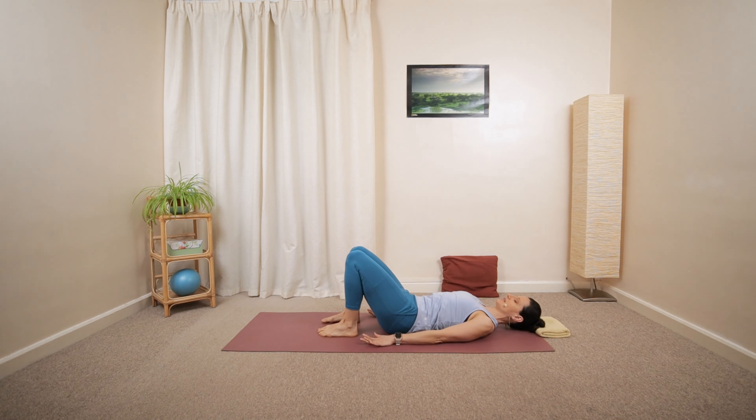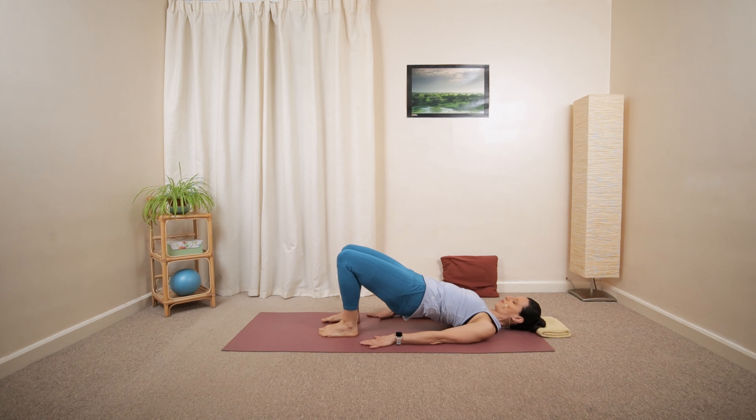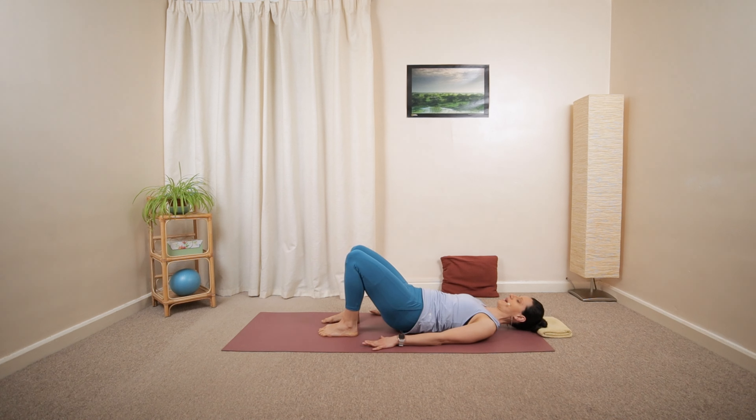Tilt the pelvis underneath, lift your hips off the ground bone by bone at a time, squeezing the glutes. Keep your lower back nice and long. Hold the position for a deep inhalation, then long exhalation, slowly lower back down.